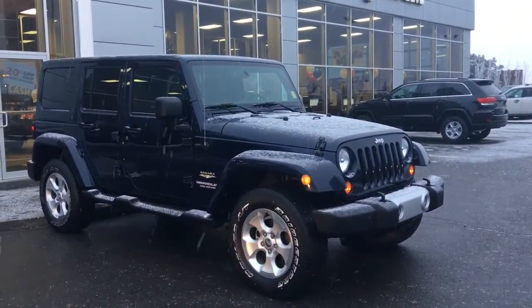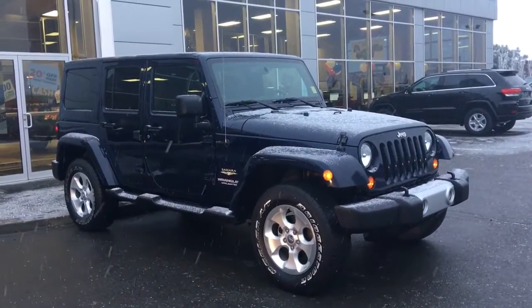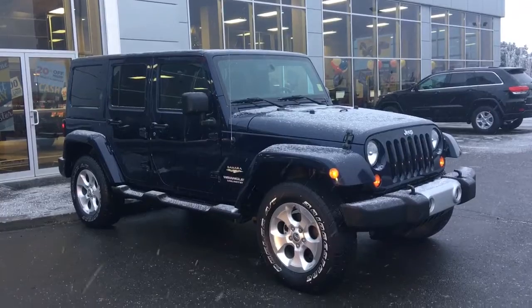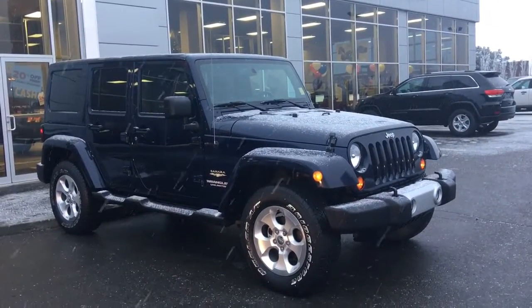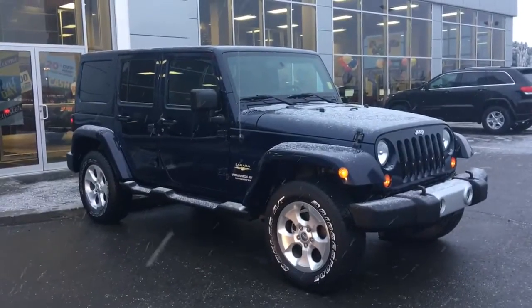Hello and welcome to Spruce Grove Dodge. My name's Shawnee and today we're going to be taking a walk around this 2013 Jeep Wrangler Unlimited Sahara Edition, 4-door, in True Blue Pearl.